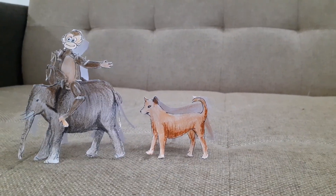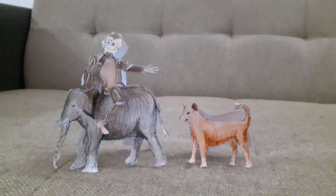Our dog is following me. Thank you for watching this video. Bye.